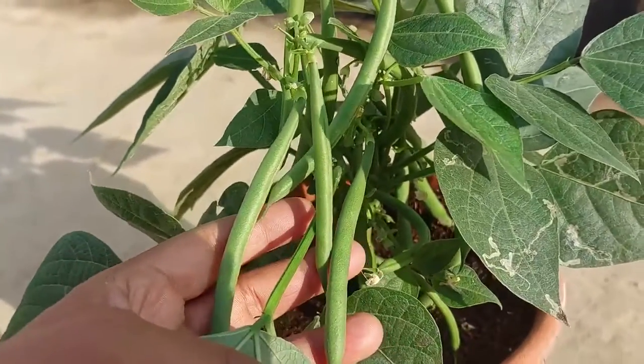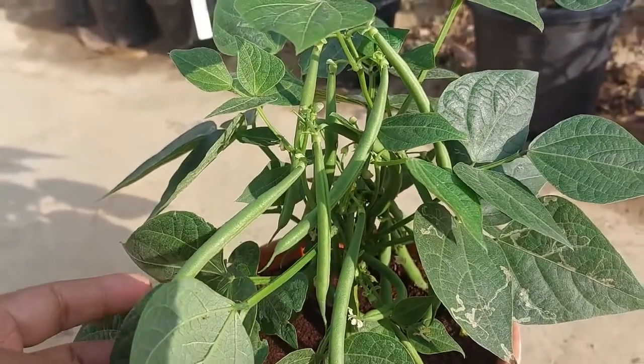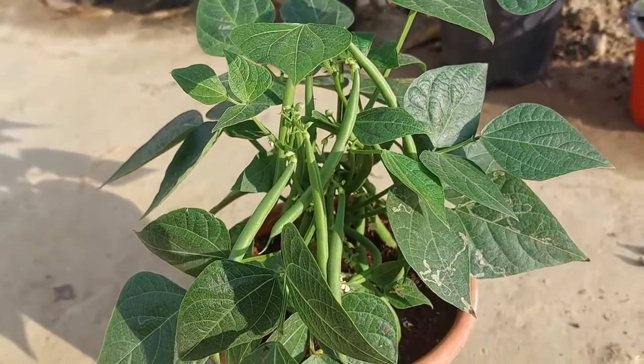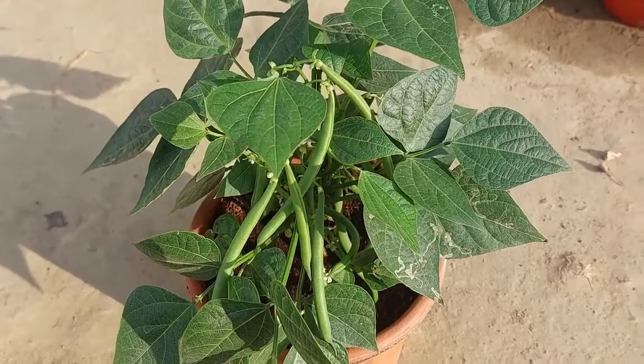This system of growing plants using only coco peat is absolutely amazing. I have grown many types of plants using only coco peat, and once you get the hang of it, you are going to love it.